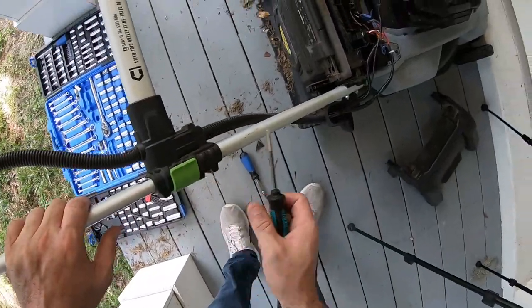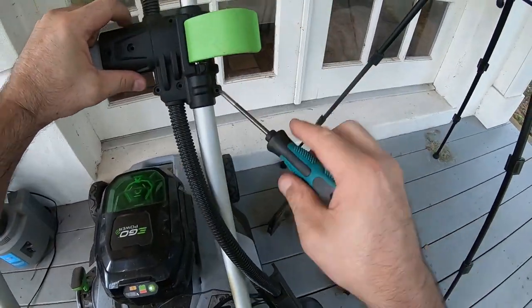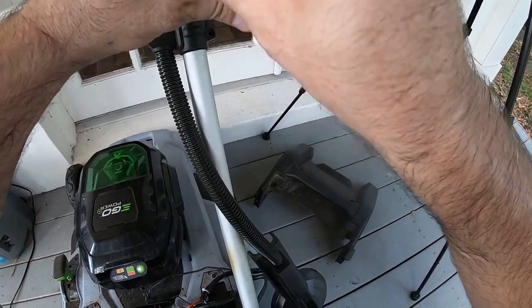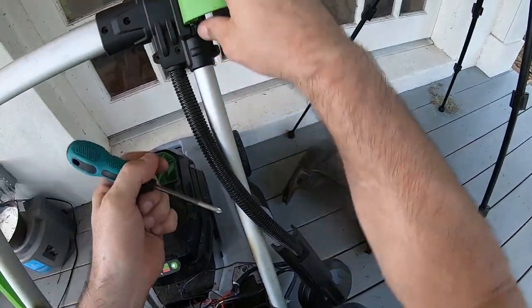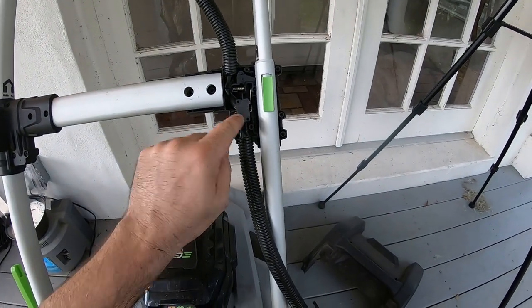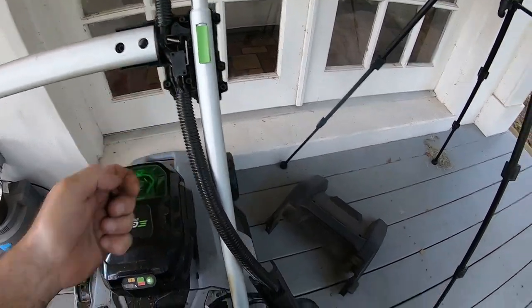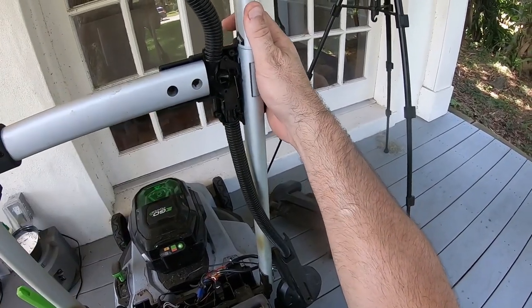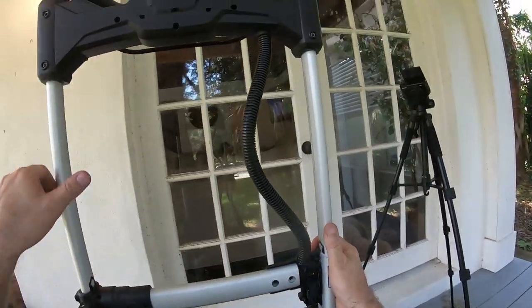I wonder if there's another switch in here. Oh, there's another secret one right there! Look at that — there's another one hidden in here.